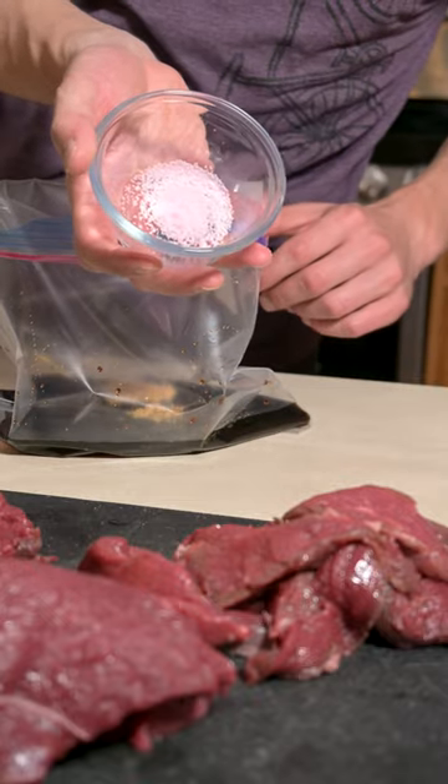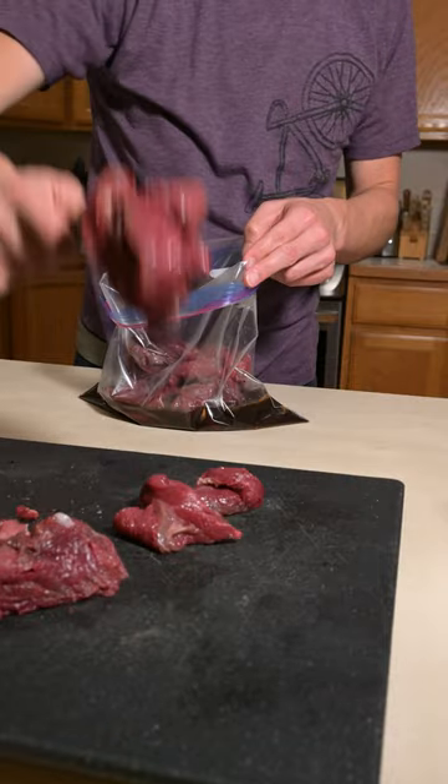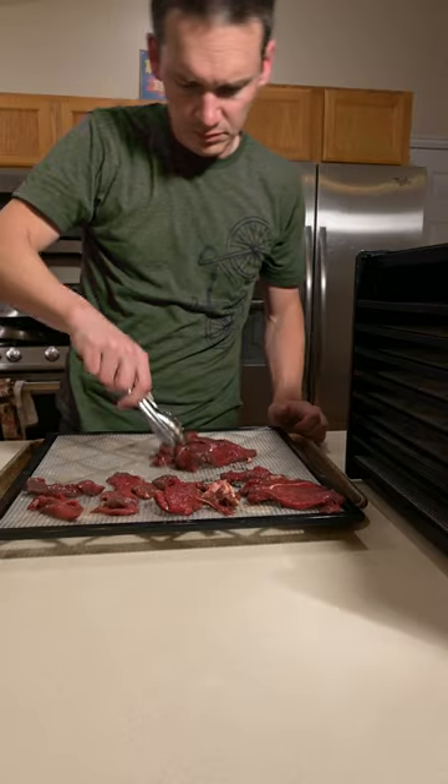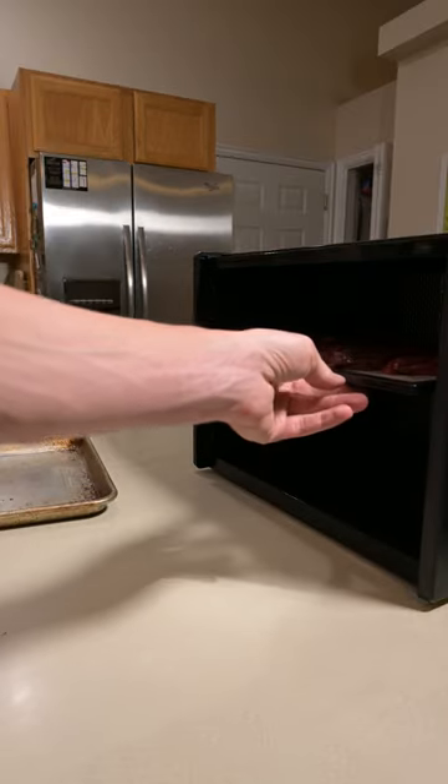Using curing salts kills more bacteria and is going to make the jerky last longer. Give the jerky a soak in the fridge for 24 hours. Then don't crowd the trays on the dehydrator and put it at 155 degrees Fahrenheit for 8 to 10 hours. Making jerky yourself is delicious and way cheaper than buying it ready-made.